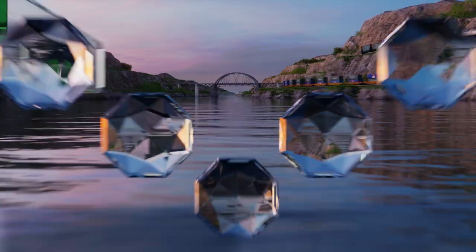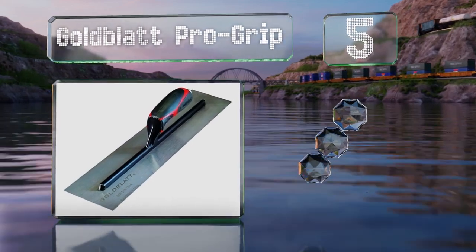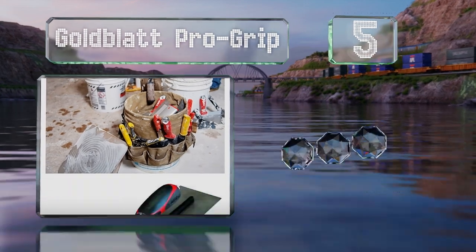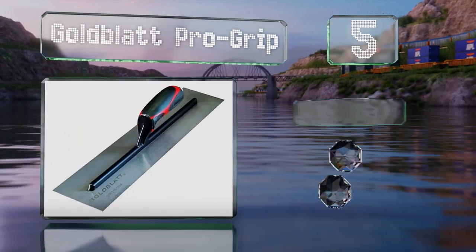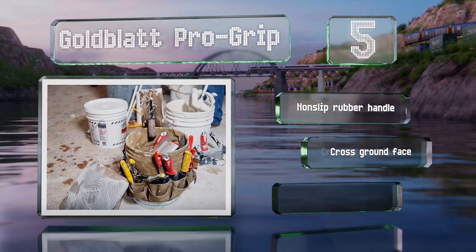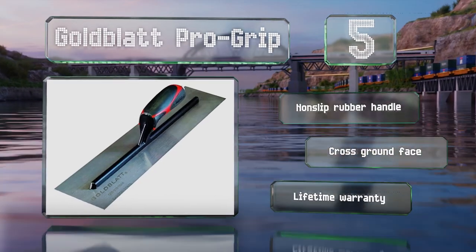Halfway up our list at number 5. The lightweight Goldblatt ProGrip has a plastic handle that connects to the base with a magnesium tang. The blade itself is made from high carbon steel with a beveled edge, providing a professional hand finish. It comes with a non-slip rubber handle, a cross ground face, and a lifetime warranty.